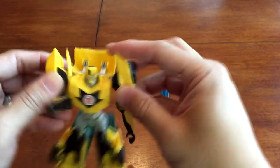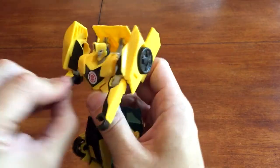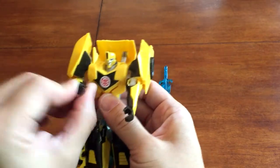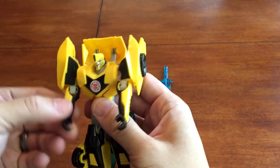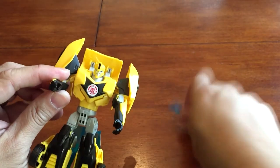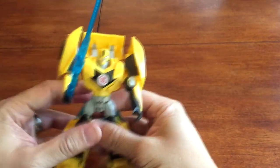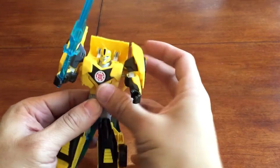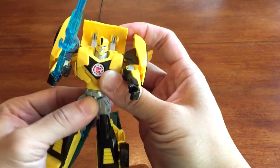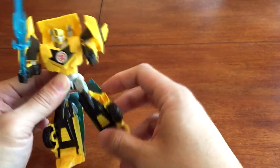The shoulders are on joints and the elbows hinge, so you can actually go left, right, and then up and down. The hand will hold the Star Saber, so there you go. The waist will turn from the transformation process, which is nice, and the hips also have a lot of movement available.